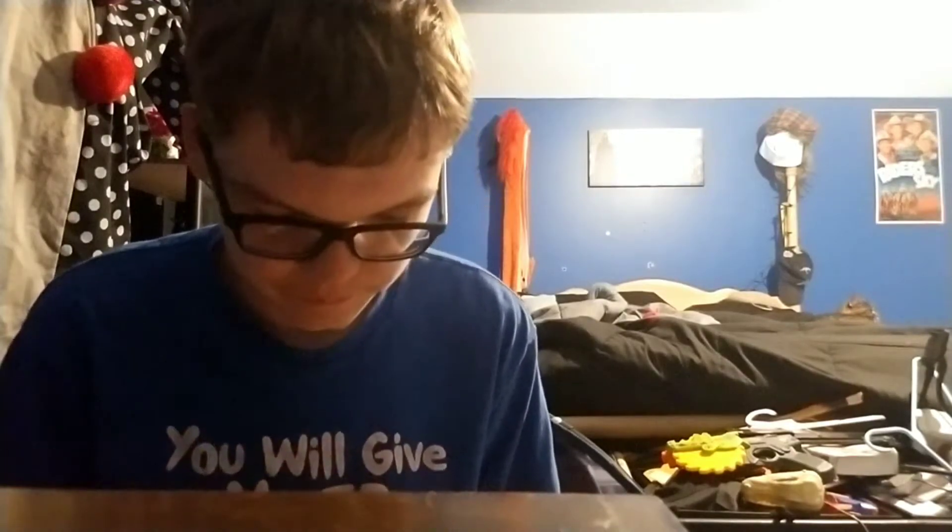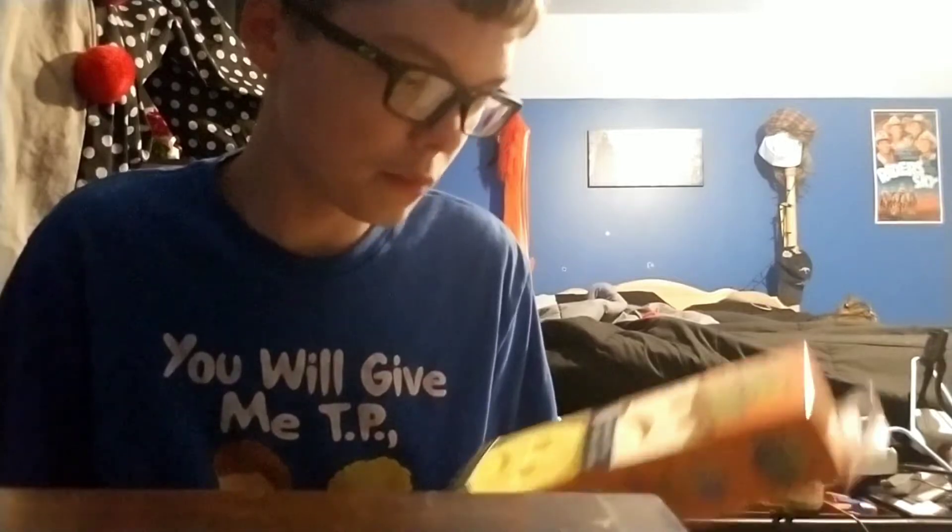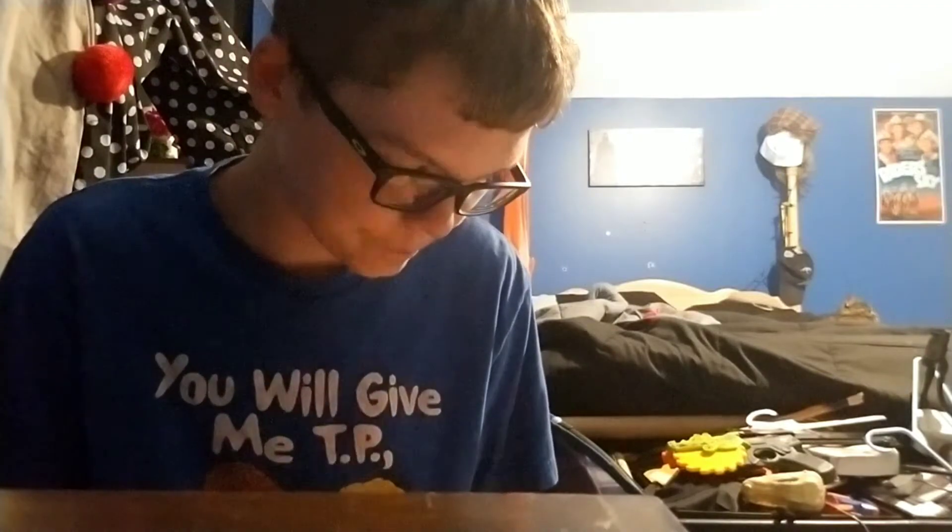We got the scrub mommy, which is the same exact thing as the scrub daddy, so I really don't want to explain much of the scrub mommy. Then there's the sad daddy, the sad mommy dual side — so we got a sad mommy and a sad daddy. And this one is built different — this is the eraser daddy. It's pretty much the same thing though, so I wasted 32 dollars on all these.